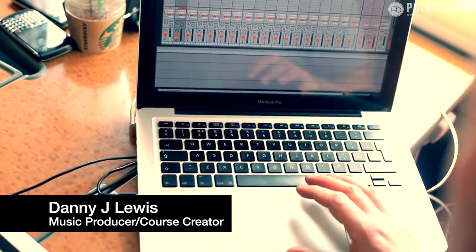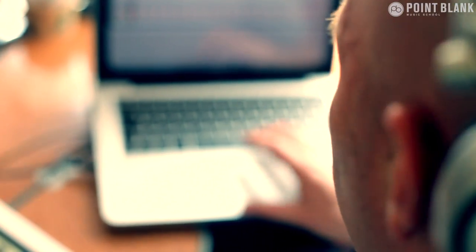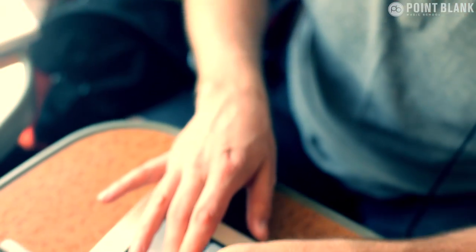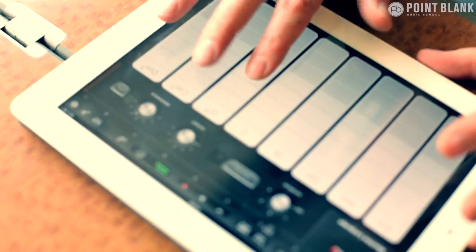In this final episode we're going to be looking at adding some musical elements using Propellerhead's Figure app. This is really just to round everything off and cover the whole concept of building these ideas on the move and taking them into the studio to complete.